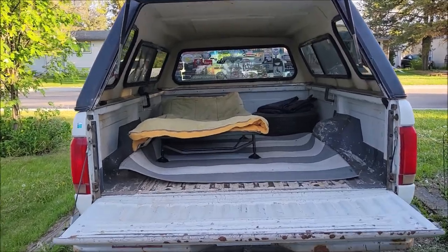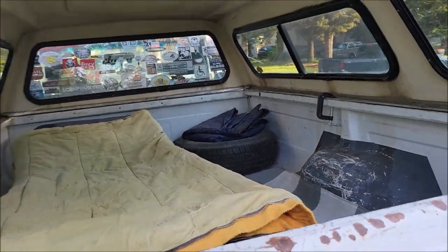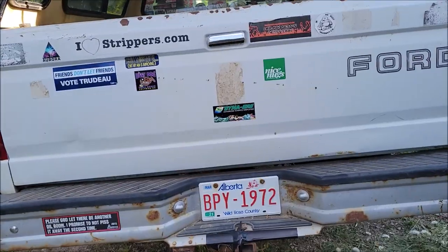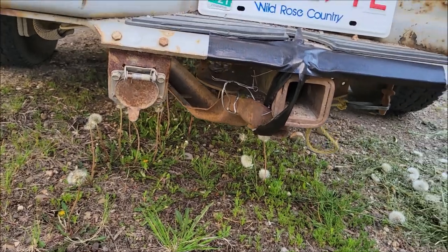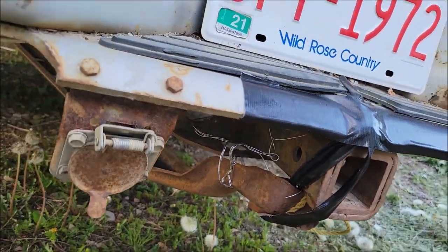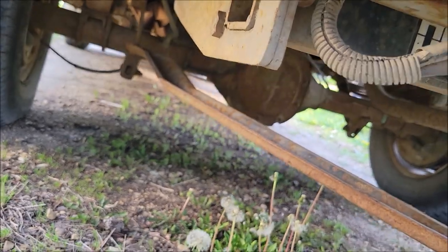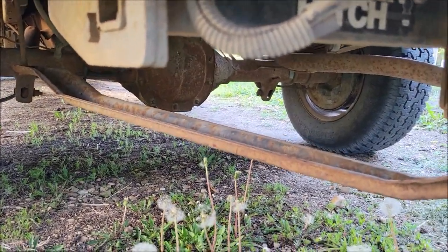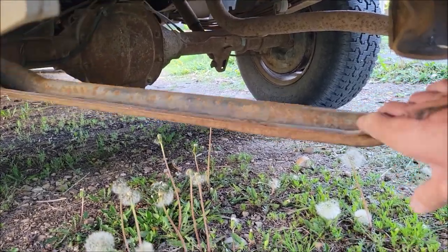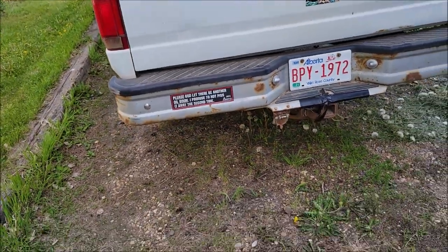There it is - there's my stuff, nothing set up. I gotta get this thing cut off - I just gorilla taped it and wired it and tied it so it doesn't rattle, but I need somebody with a cutting torch. It's annoying. It's gonna be like plus 22 Celsius tomorrow - it's gonna be a good nap.